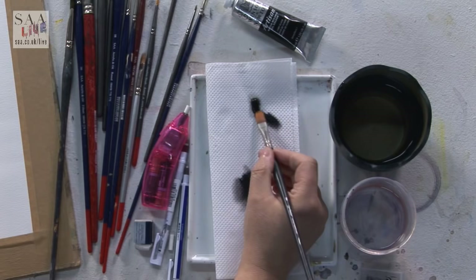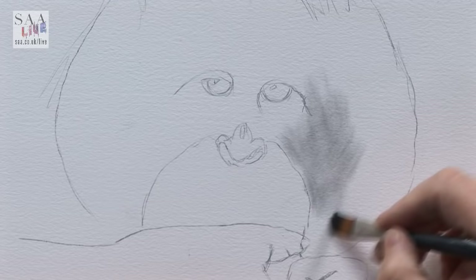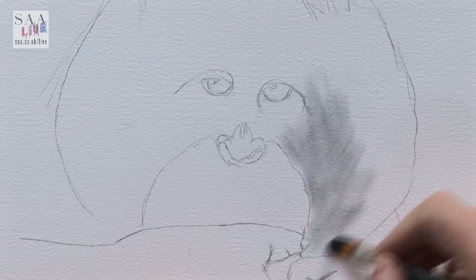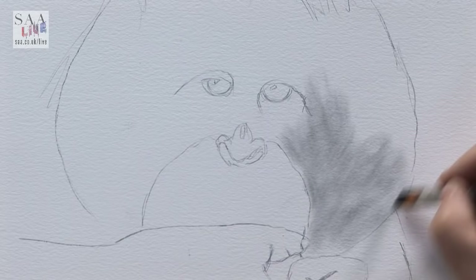You can see how the paint is going on - the flat end is giving me a sharp edge, so I'm changing to a filbert with the rounded end to see if that works better. I haven't yet decided which brush works best. That's a little better - it's giving me a much more rounded result. I don't know if you can see the marks the flat brush was giving, but now I've changed to the rounded end it's much softer.